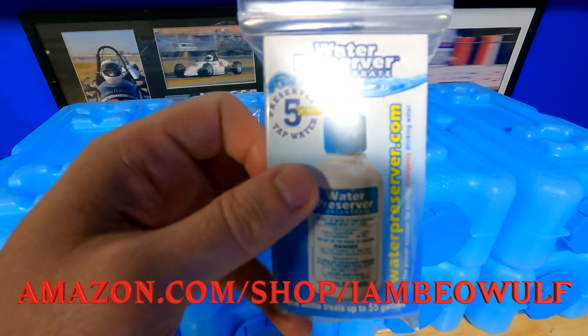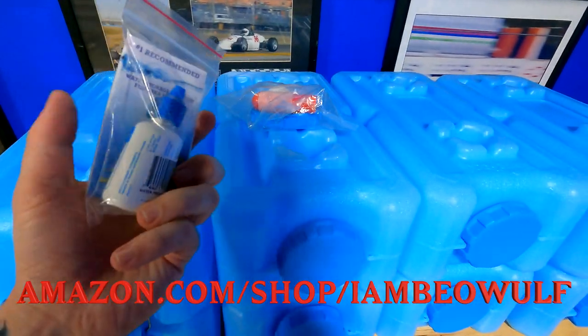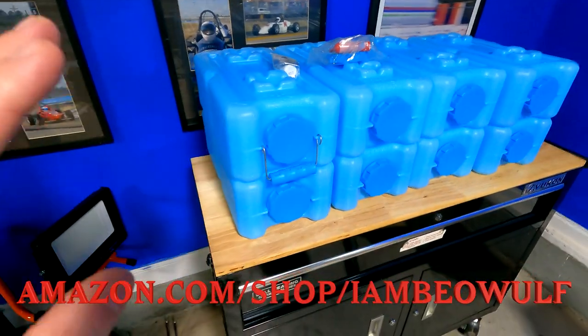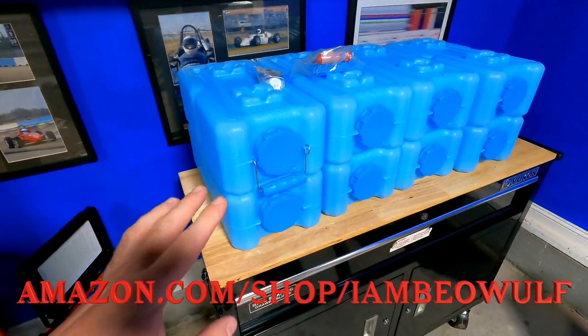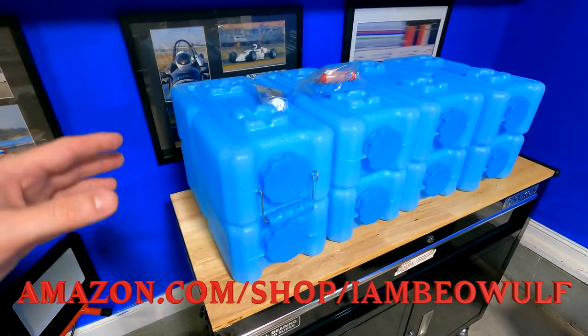This separate product is also on my Amazon store — it's a water preserver concentrate that claims to keep tap water safe for up to five years. You'll definitely want to use something like that. I'm actually going to buy more of these containers — probably a total of 20 to 30 — and have them on shelves stacked up and waiting.